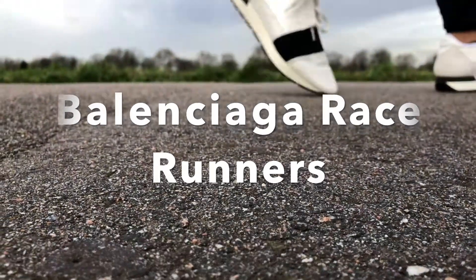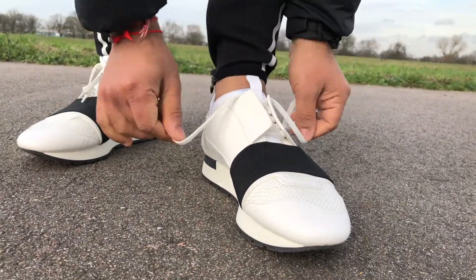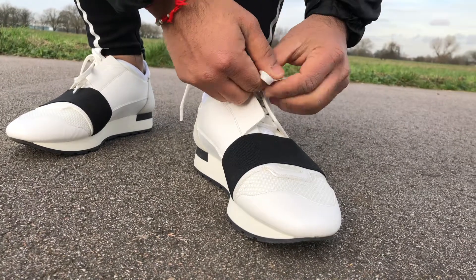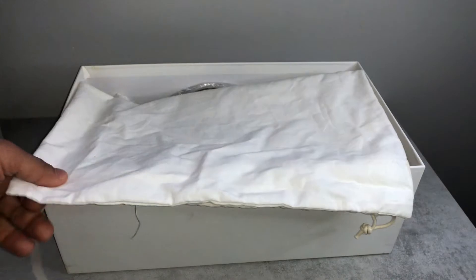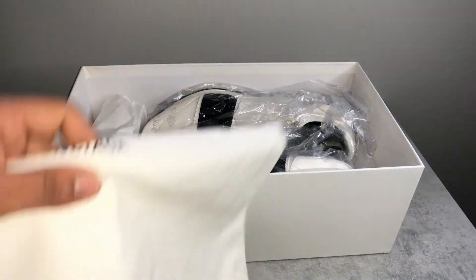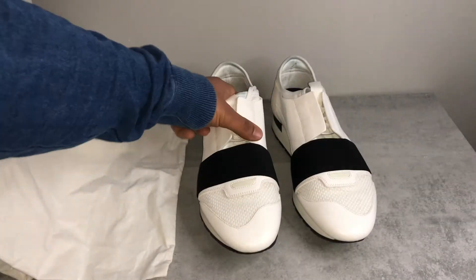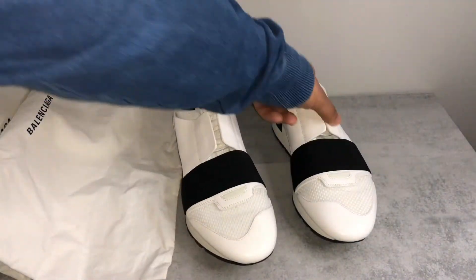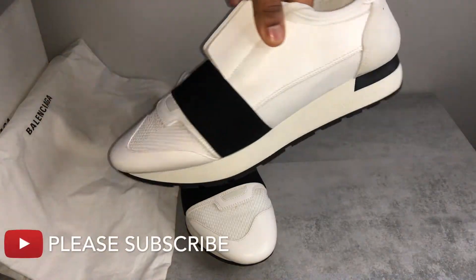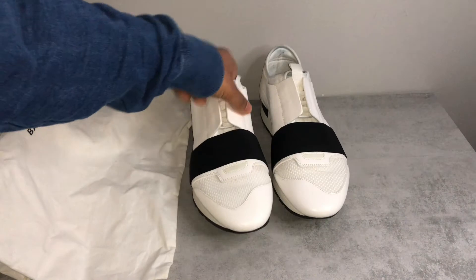Welcome back to another video. In this video I'm going to be reviewing my Balenciaga Race Runners that I bought about three years ago. They're still in mint condition because I've always maintained them and kept them in the original box. I'm going to be doing a general review of the trainers and whether you should consider looking at them or not.